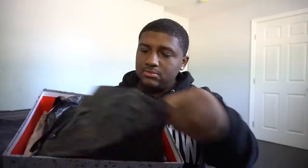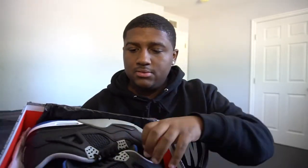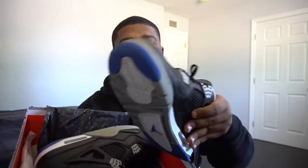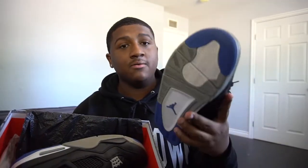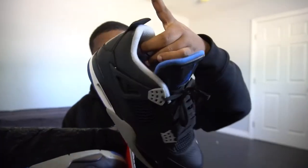We have the Air Jordan Motorsport 4, black game royal matte silver colorway. Let's get straight into today's video. Like I said, I did buy these used — I got them on GOAT. And they smell like... I'm assuming the guy that sold me them smoked a lot of weed because it smelled like weed. But here we go, Air Jordan Motorsport 4.